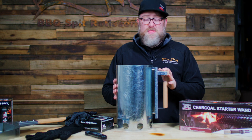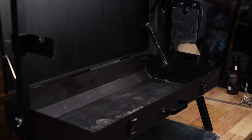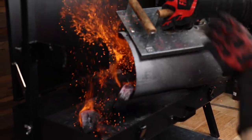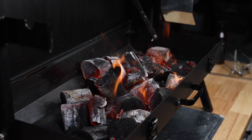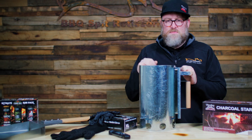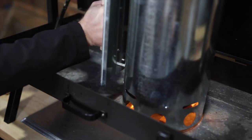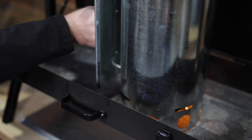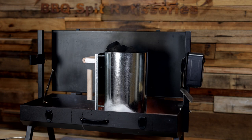A more traditional method would be the charcoal chimney. This one here is quite a big one — I find it really handy because there are other ones on the market that are a little bit smaller, but this gets a lot more charcoal started to begin with. It has two handles, which is a bit safer than one rickety handle. Essentially, fire lighters go underneath and charcoal goes inside, then heat moves upwards and lights all your charcoal.